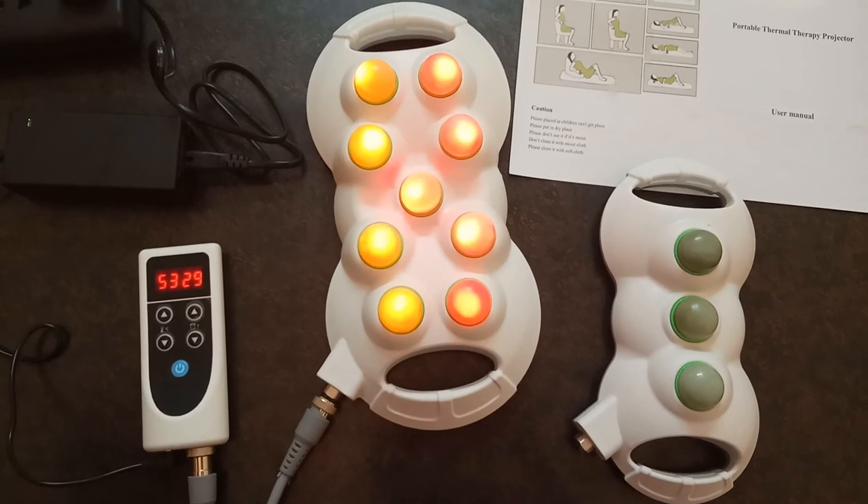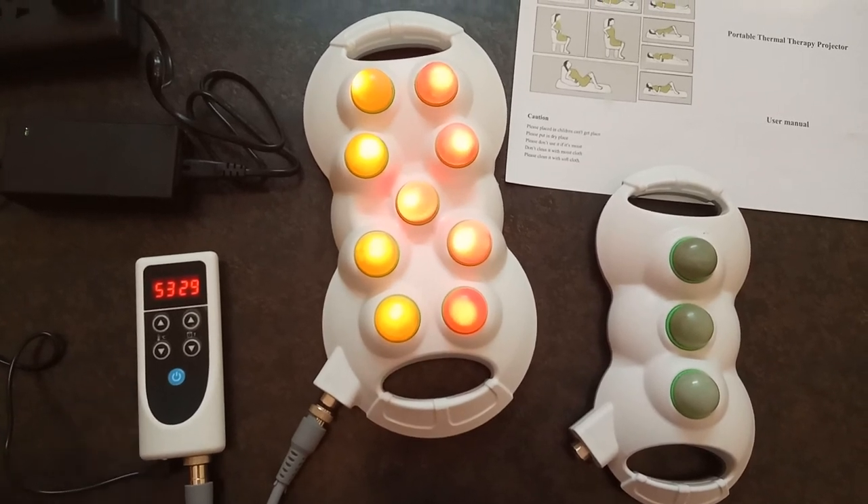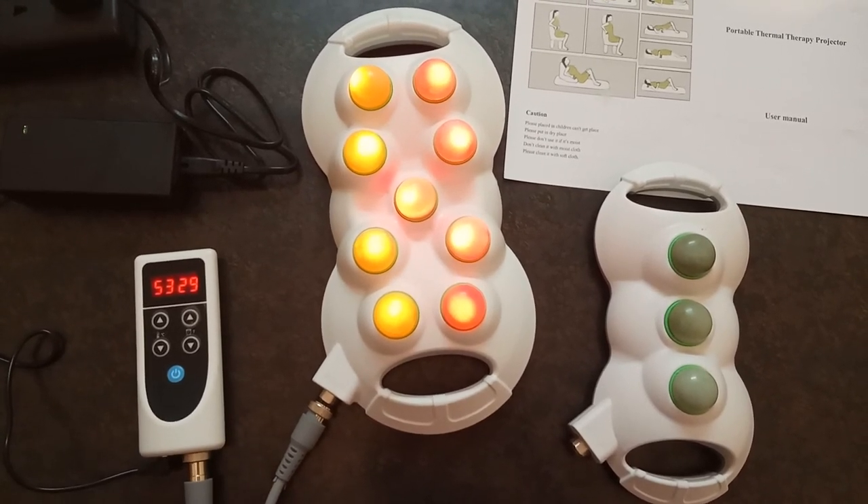All these benefits are available by using the 9 plus 3-ball combo jet stone projector from VK Tishi Nagar, Hyderabad. Thank you.